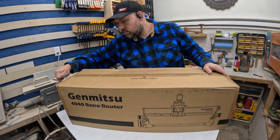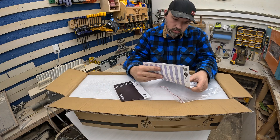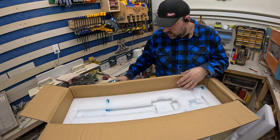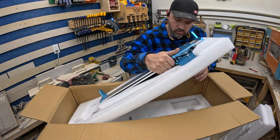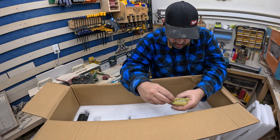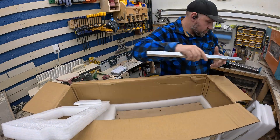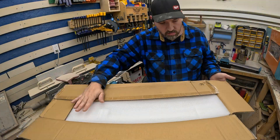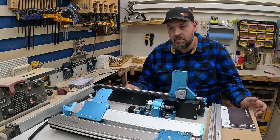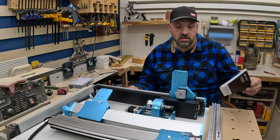As you can see, I'm opening the box here and everything's well packaged. It did come with a nice chart for bits and feeds and speeds. Here's the rails. There's the 30-degree V-bits. The spoiler board — and that was pretty much it. I just got done opening it up. Everything was packed really well. I can't imagine anything getting damaged on its way here. Now I'm all ready to start putting it together.